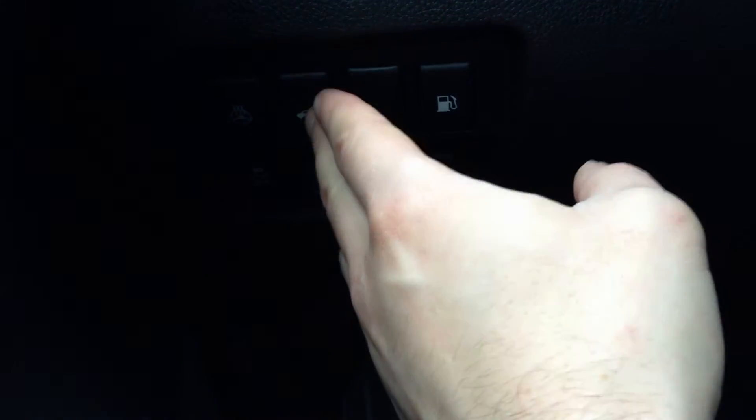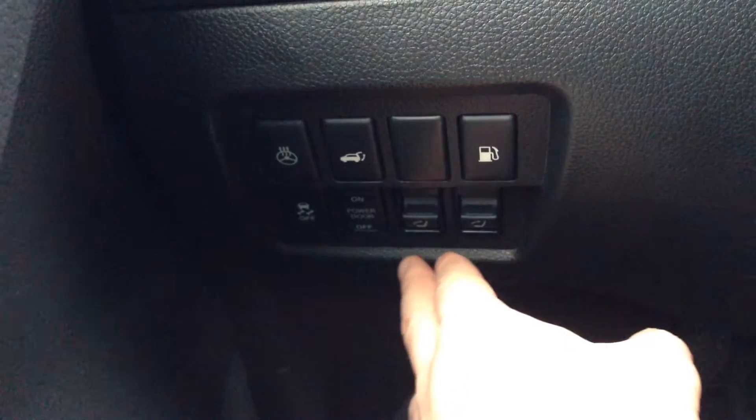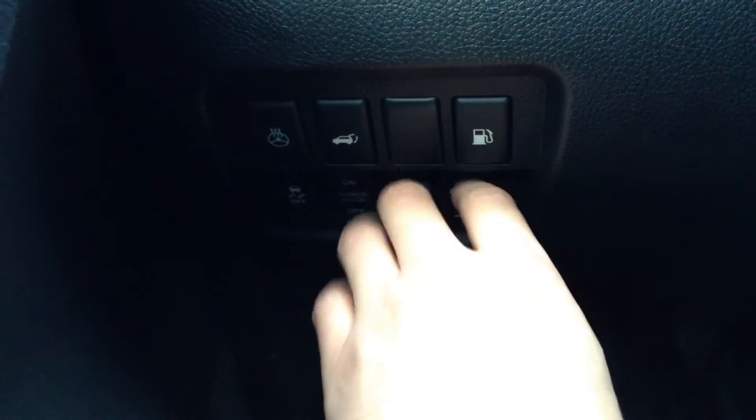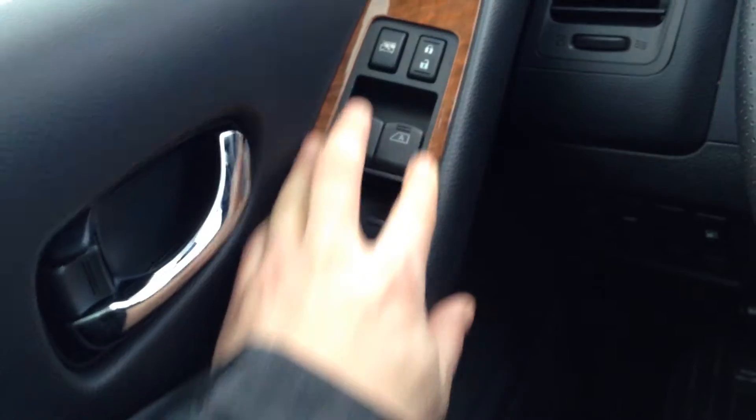In the SV you don't have an auto tailgate and you don't have a heated steering wheel. You still do have the ability to have traction control. There's your fuel gauge. This is the matte silver finish on the SV — not the wood trim.